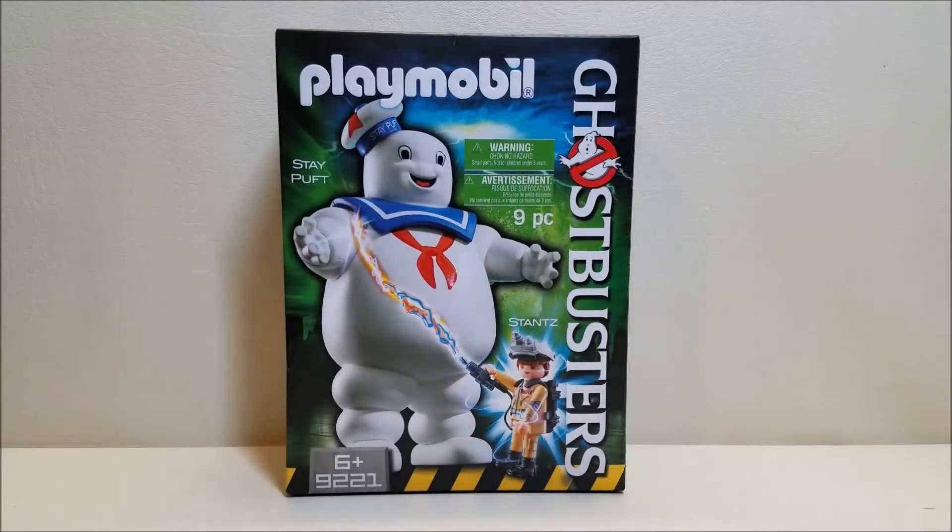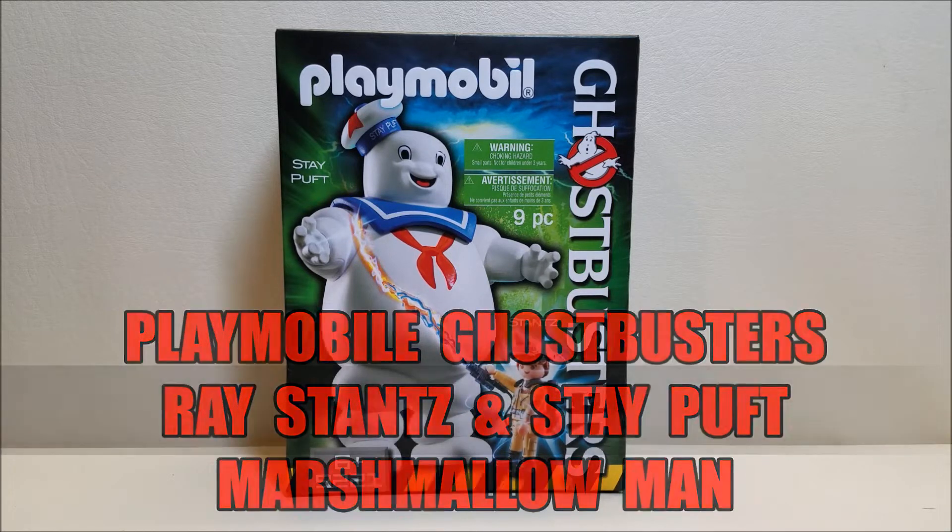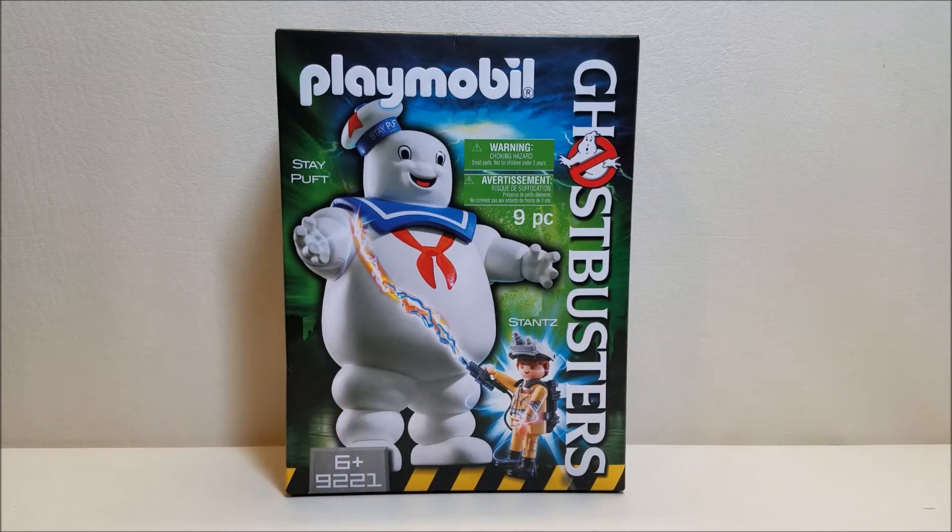Hello and welcome. I'm Bert the Stormtrooper and today we're going to be taking a look at the Playmobil Ghostbusters Stay Puft and Ray Stantz Playset. I'm really excited about getting another Playmobil Ghostbusters set. This was released in 2017, 2018, so it's been out for a year or two as of the time of this recording, and they are in stores right now retailing for approximately $20.